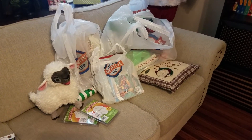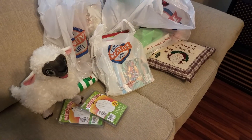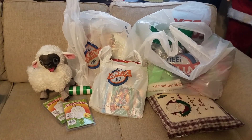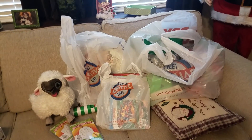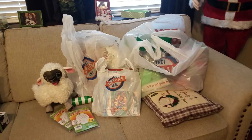Hey guys, so I hit up Hobby Lobby again and I wasn't expecting to get this much, but I got a lot so I'm going to show it to you really quick. If you haven't already seen our Christmas morning video, it's up. I tried to edit it really fun with music and stuff, so I hope you guys enjoy it. If you haven't seen it already, go check it out after this.